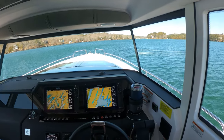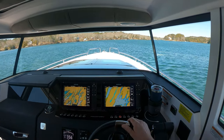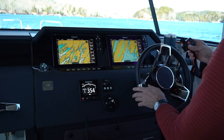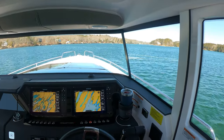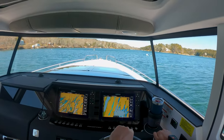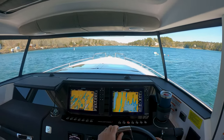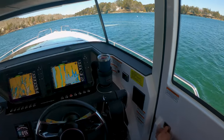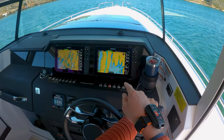Particularly when I'm by myself, I like to get fenders and dock lines going before I get to the dock. I have a little remote control for my autopilot so I can control the autopilot while putting fenders and dock lines out. We're going to point the bow down the fairway as best we can — it's a nice clean lane — then go ahead and press the autopilot.